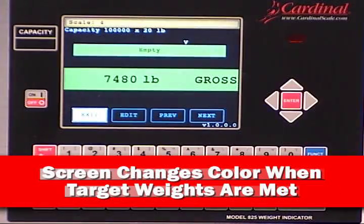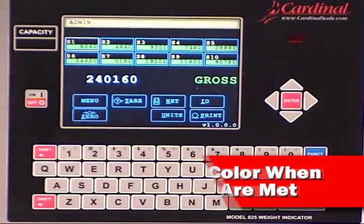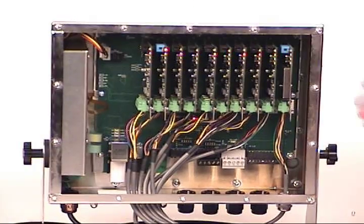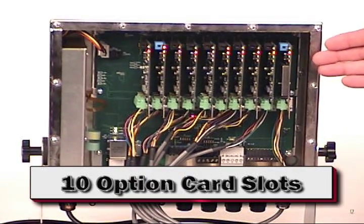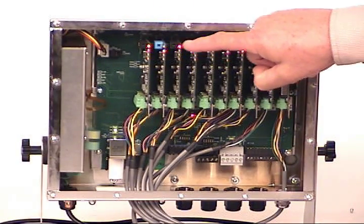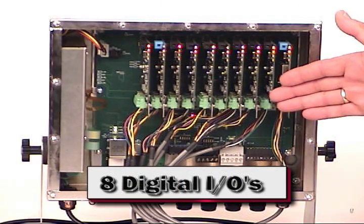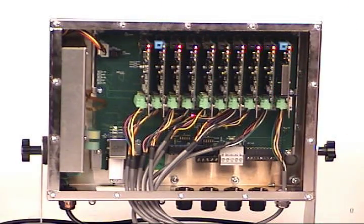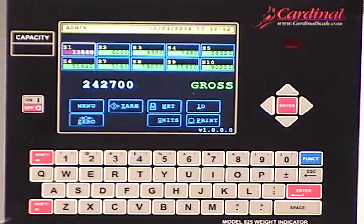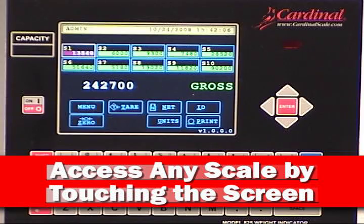Simply touch the scale to be viewed and controlled while the other 9 are running in the background. The color screen can be designed to change colors as target weights are met. You have total access to all of the scales on the fly by simply touching the screen — this is a total operator interactive system. The Spectrum's 10 option card slots have been populated with 10 scale input boards. Added to this, you still have control of the onboard 8-channel IO, Ethernet, serial ports, USB, and device net connectivity. Each scale is truly running independently, and access to each is as simple as touching them on screen.